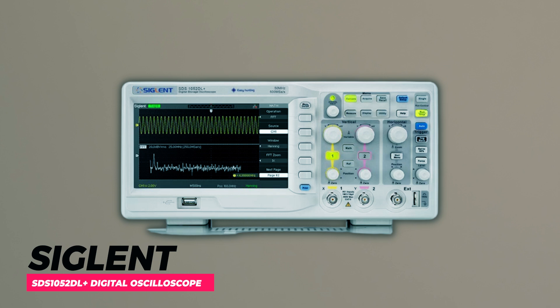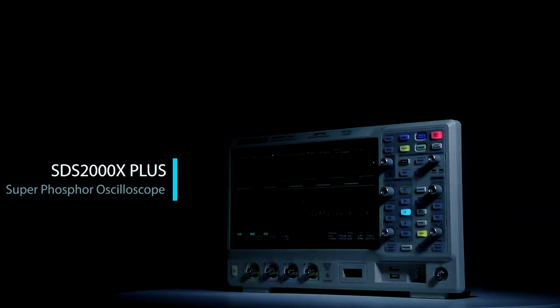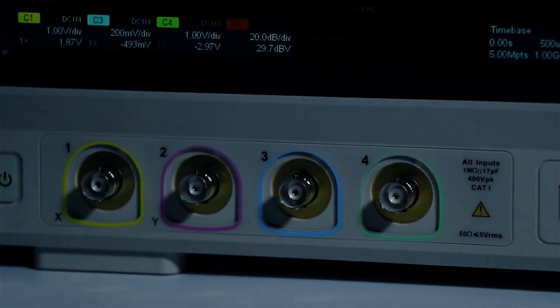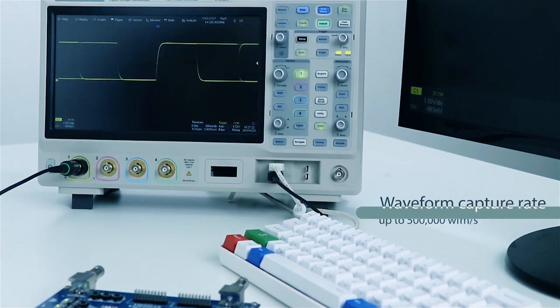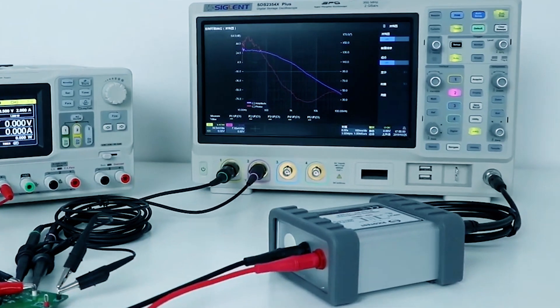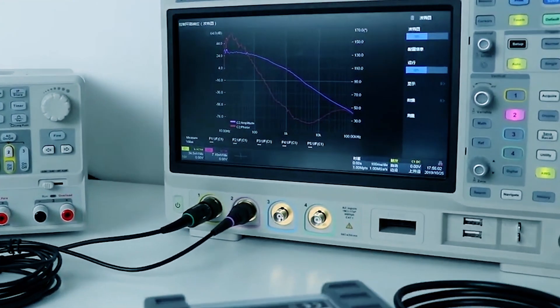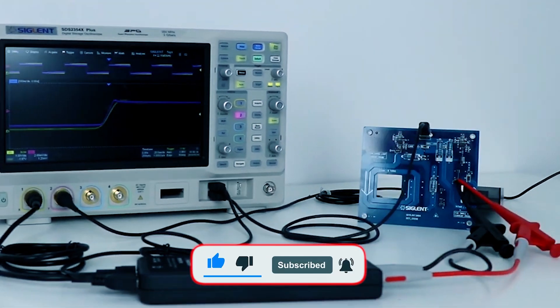SIGLENT SDS-1052DL+ Digital Oscilloscope. The SIGLENT SDS-1052DL+ Digital Oscilloscope is a versatile tool ideal for product design, assembly lines, repair, and education. With a 50 MHz bandwidth and a 500 MSa/s sample rate, it captures detailed waveforms precisely. It features advanced triggers, a high-resolution display, cursors, math functions, and a built-in frequency counter.